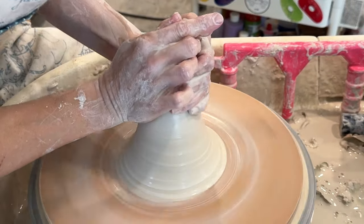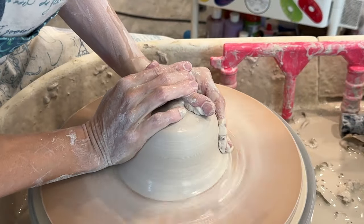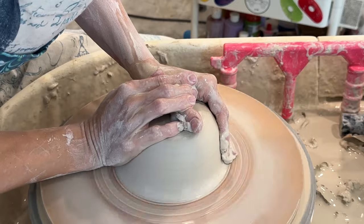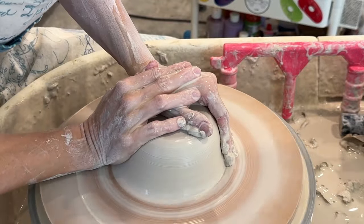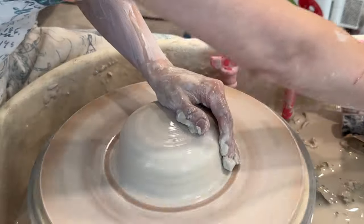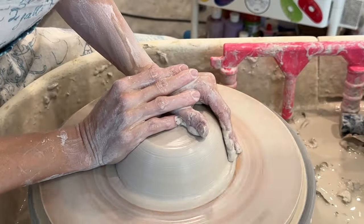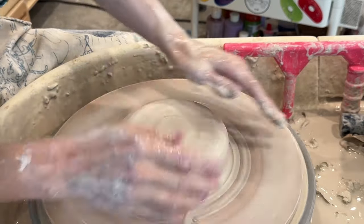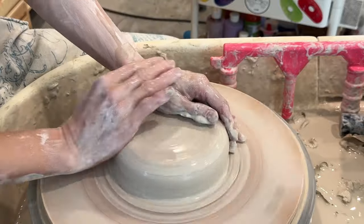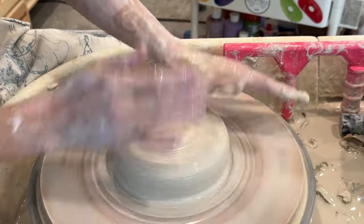The Boss base is not a centering tool — it's an opening up tool. If you're looking for a centering tool, there are lots of other options. We have the Strong Arm, which is an amazing centering tool for large amounts of clay, but the Boss base is for smaller amounts. You can easily center one, two, or three pounds of clay — and that's centered.